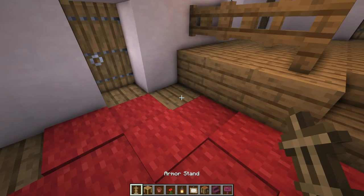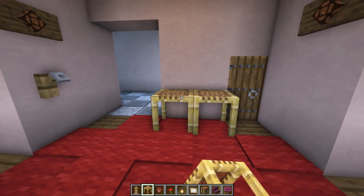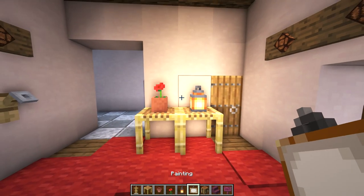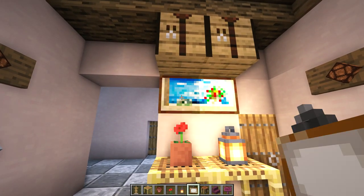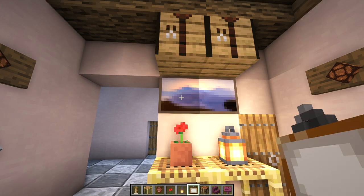Next to our front door I'll place an armor stand, and right here I'll place two scaffolding as a table — a flower pot on one and a lantern on the other. Then above that I'm going to place a painting. Let's use some placeholder blocks to get a one by two and see if we can get my favorite mountain painting. Nice, first try!